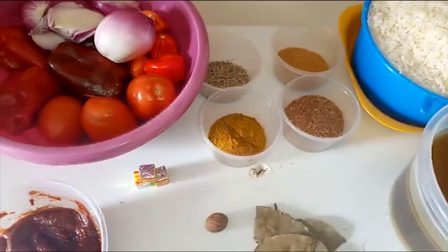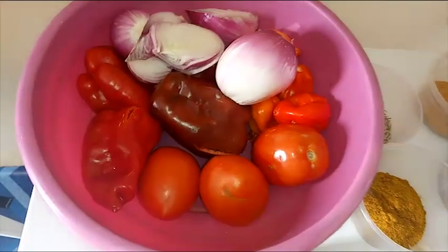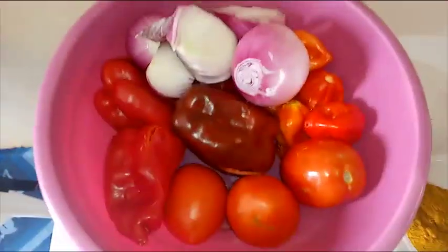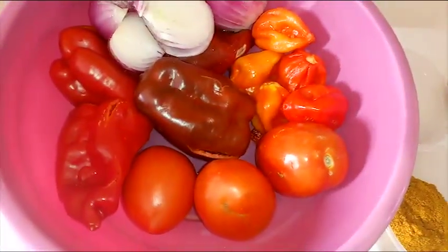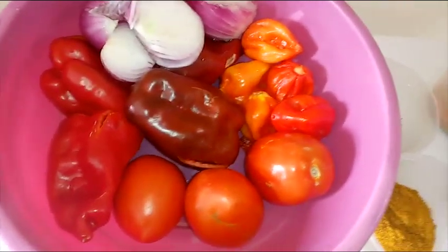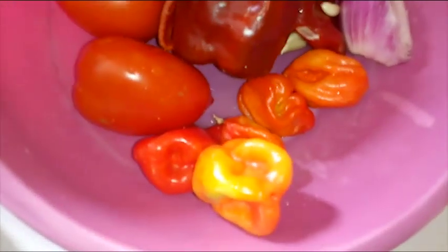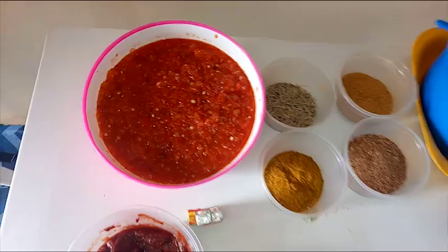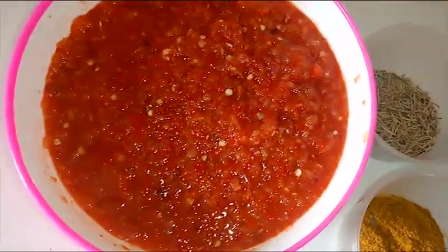All of these ingredients will enhance the taste and richness of this Jollof rice. I'm going to blend everything now, but I'm picking out one onion to fry with the tomato later. I'm also adding garlic into the blend. I forgot to mention — I'll be using some scotch bonnets as well. I'm actually done blending the tomatoes and peppers.